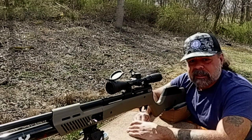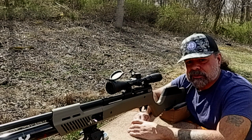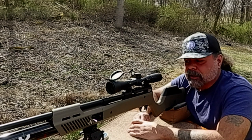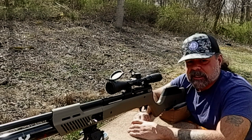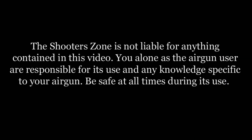So there we go. If you haven't liked this page yet, please click that button below. Please go to the Shooter's Zone on Facebook and like that page as well. And as always, shoot lots, be safe, and we'll see you again soon. Take care now. Bye-bye.